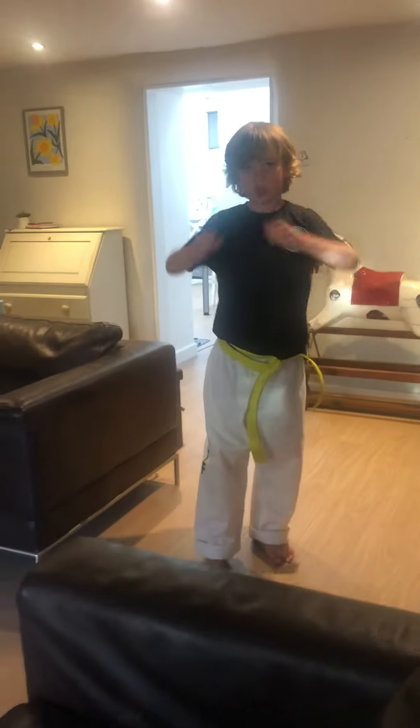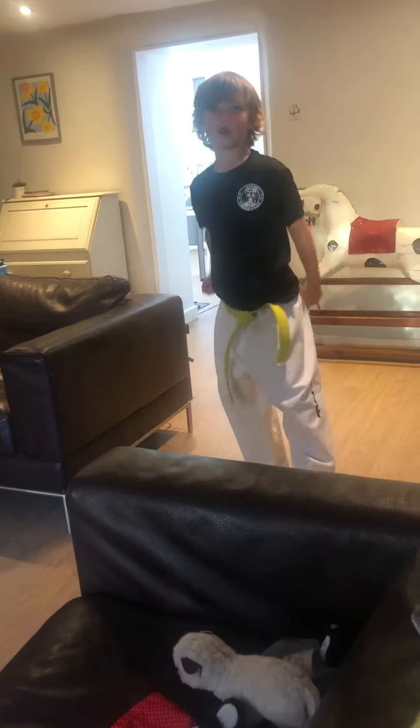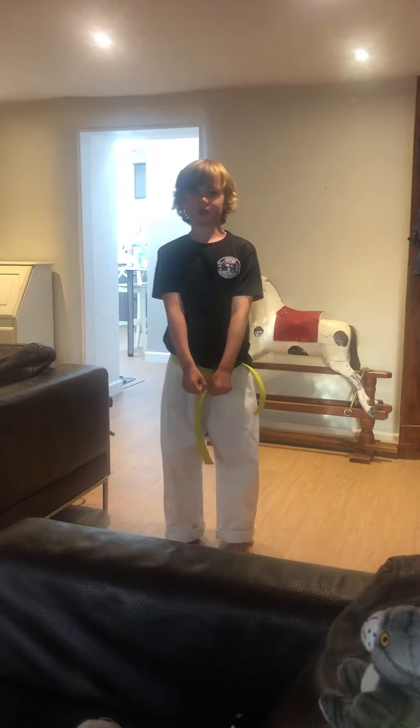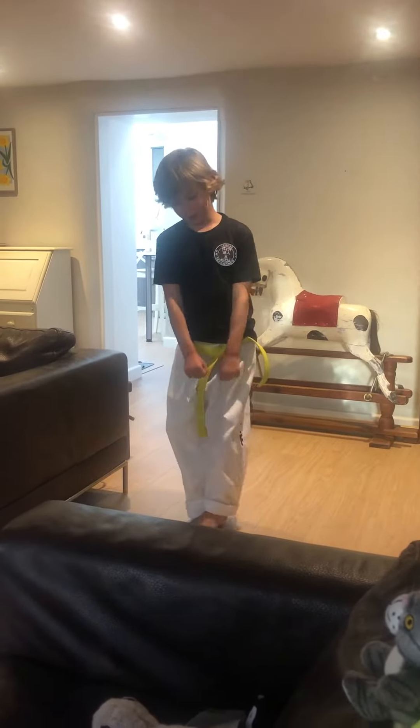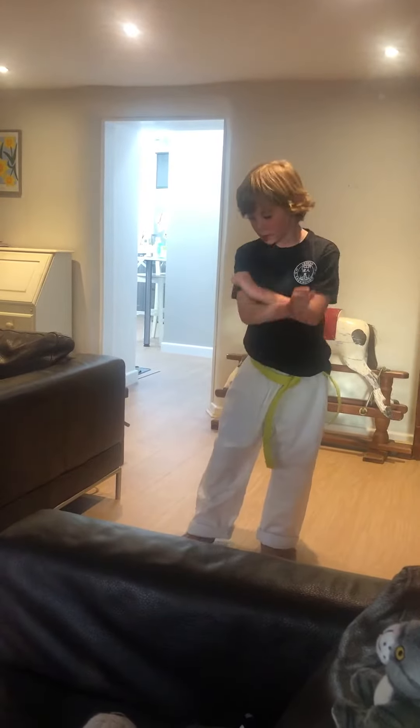You can start your stance like this, or like this. I usually start this way, but either is fine. So you move your right leg back and then do these two shots.